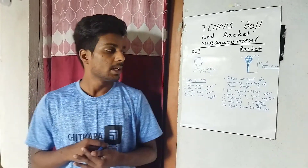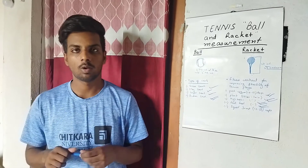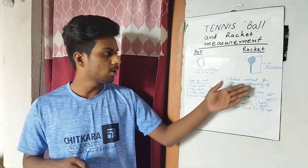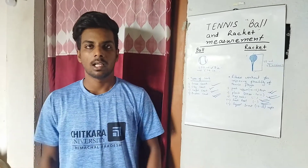So this was our tennis ball and racket measurement, court measurement, and fitness workout overview. Thank you.